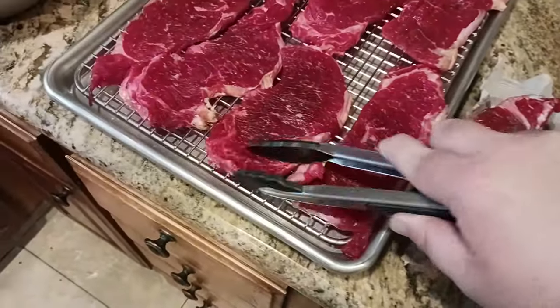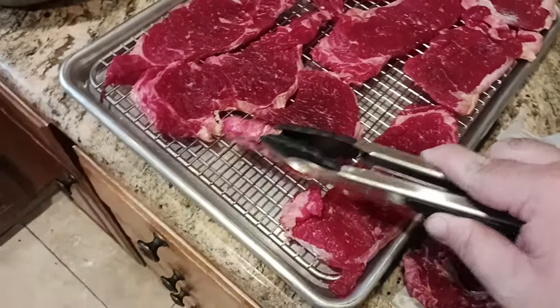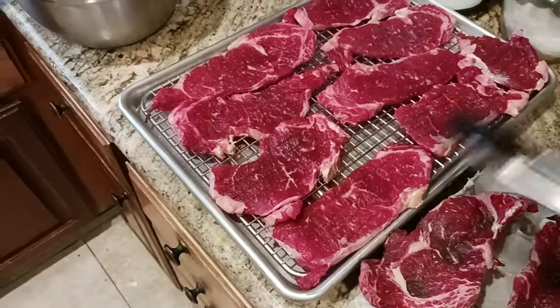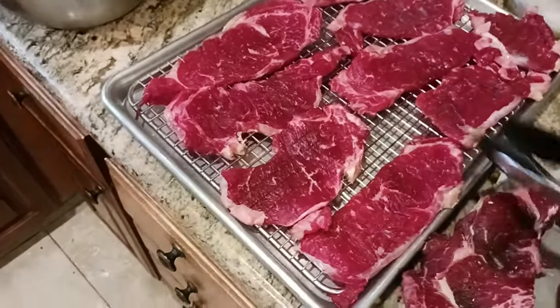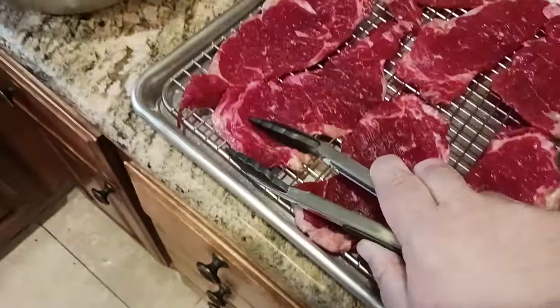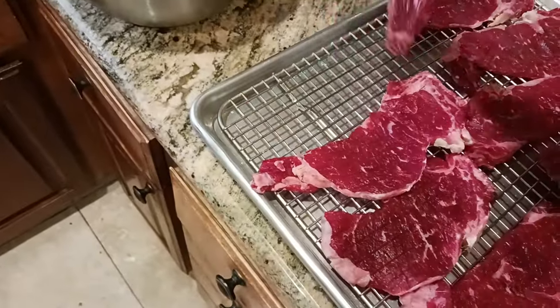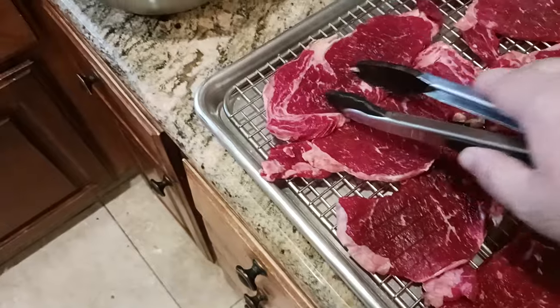If I flip over these guys — let's take this one for instance. So that's one side that's dried out, and then now you've got this side. The reason I put them on the cooling rack is to get that air circulating all the way around — underneath, inside, out, and all that. If I flip this one over, you can see beautiful color throughout.